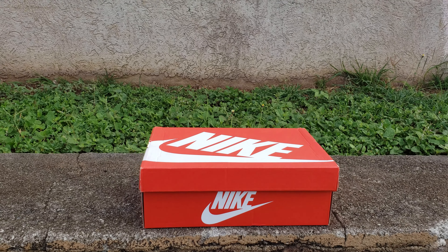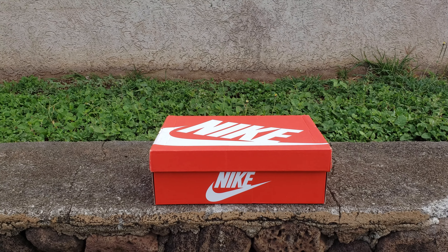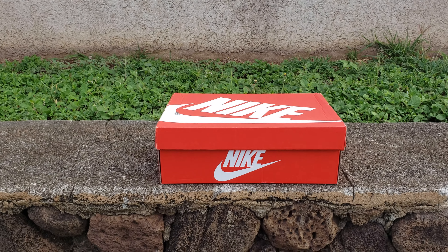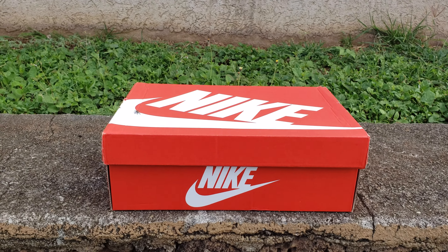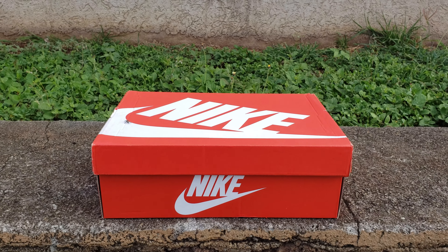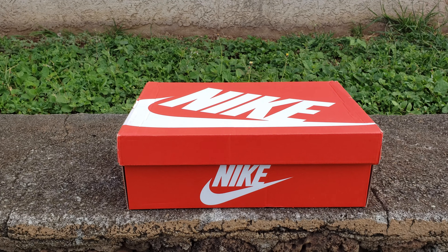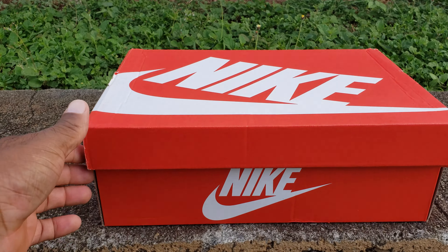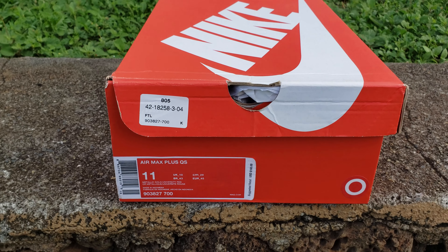Now, I've been getting these steals and this is another steal — you know me: Mr. Cheapo, Mr. Discount, Mr. I-Need-to-Hook-Up. My peeps were on the money on this one. I wanted these shoes but I didn't want to pay that price because they were QS. Let's check it out — got the Nike box from Foot Locker.